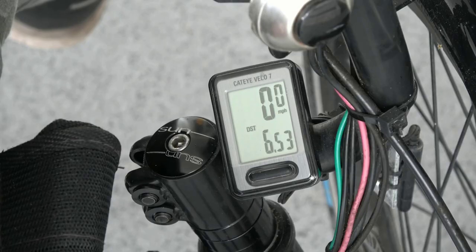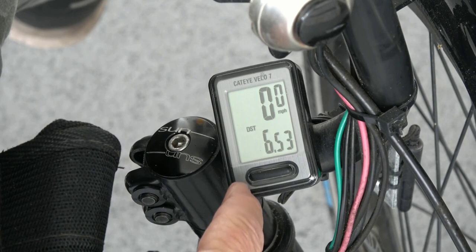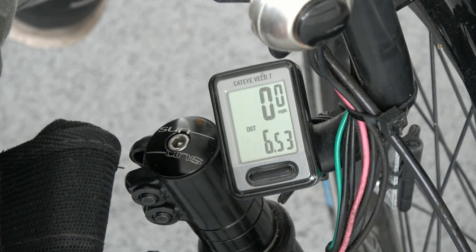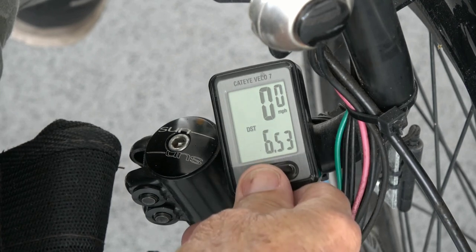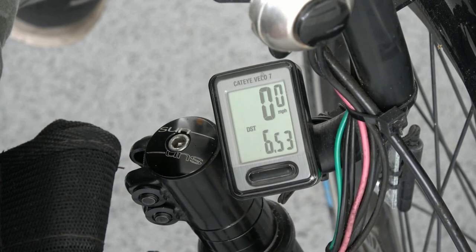This Cateye bike computer, located on the lower right handlebar, has a long-life button cell battery. It records moving time, speed, top speed, average speed, trip miles, total miles traveled, and time of day. Push and hold the button to clear trip info and change screens. The distance and miles-per-hour features are very accurate because you can program your actual tire circumference into the unit. This is a great little computer.